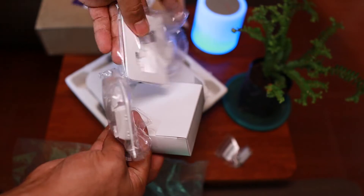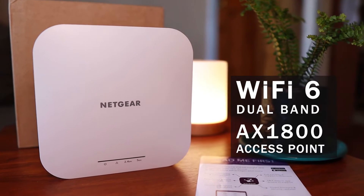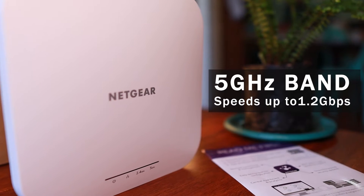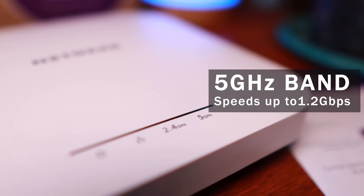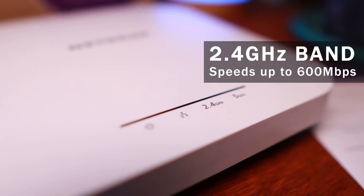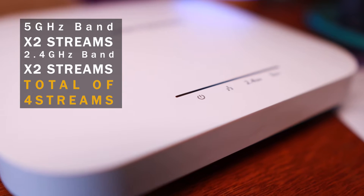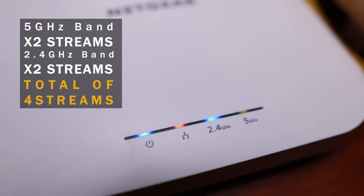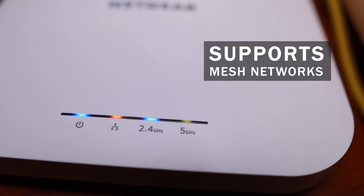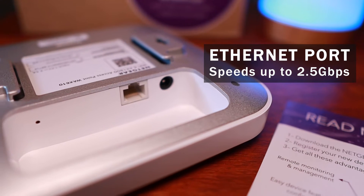You also have the installation guide and mounting accessories for wall and ceiling. This is a dual-band Wi-Fi 6 AX1800 access point. The 5 GHz band is rated at 1.2 gigabits per second, while the 2.4 GHz band is rated at 600 megabits per second. Each band is capable of two streams, giving you a total of four streams on this device. It also supports Wi-Fi mesh networking, and the ethernet port is rated at 2.5 gigabits per second.